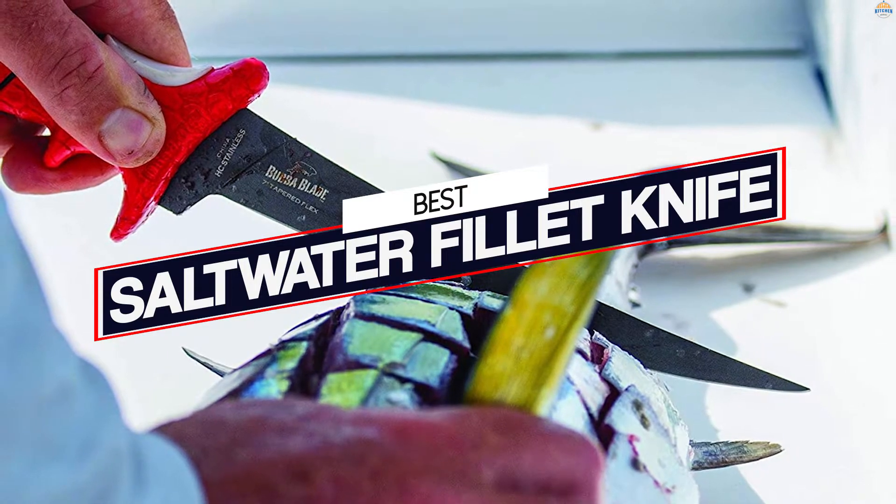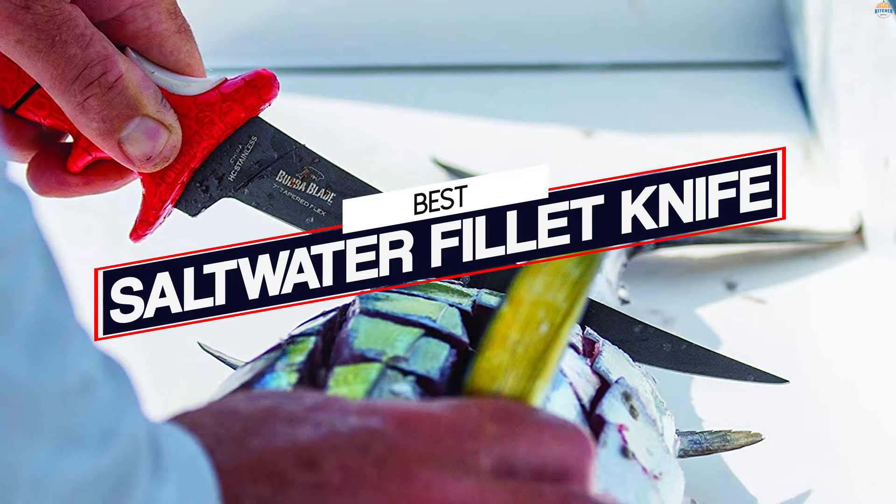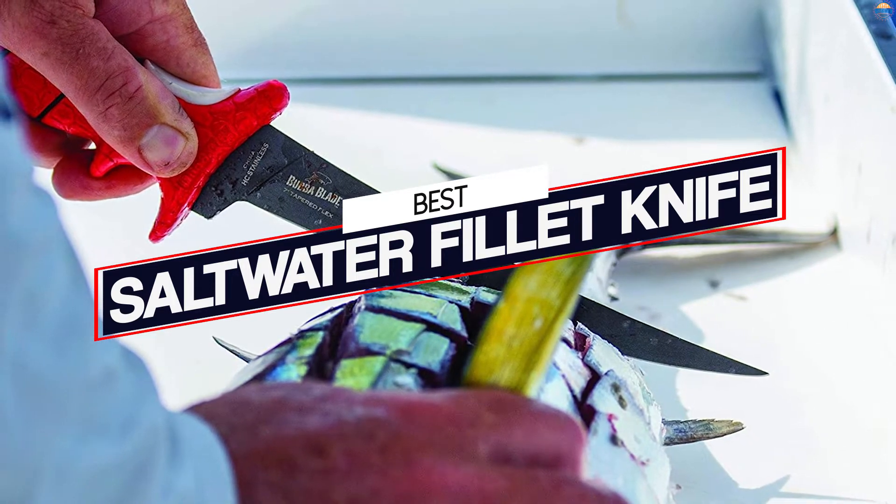Saltwater fillet knives are great because they make fillets much more easily. They have a thin flexible blade that is ideal for thin fillets. These are the best saltwater fillet knives.